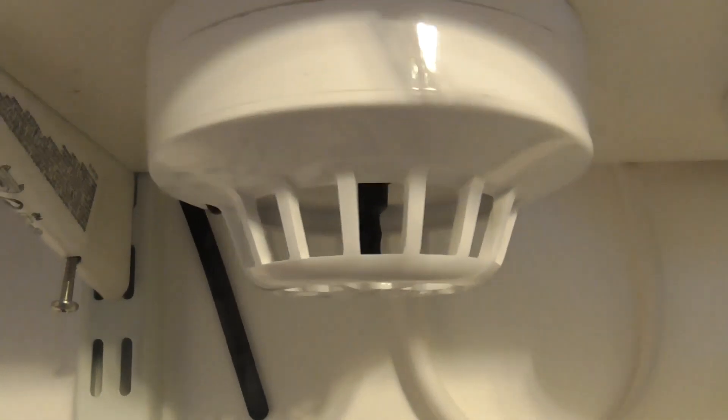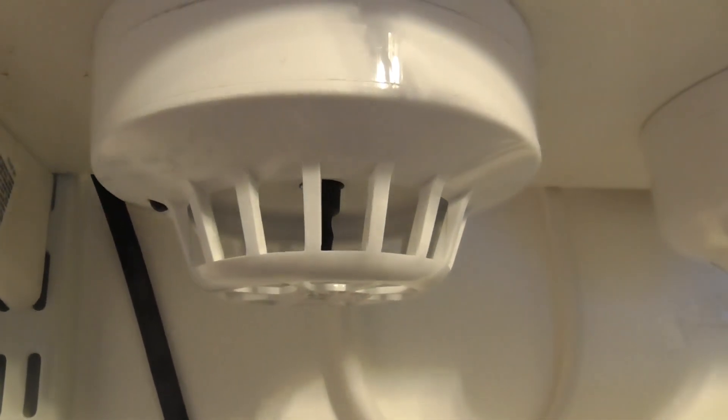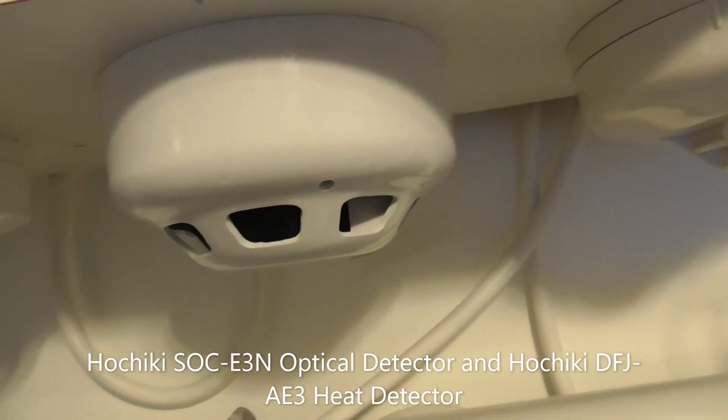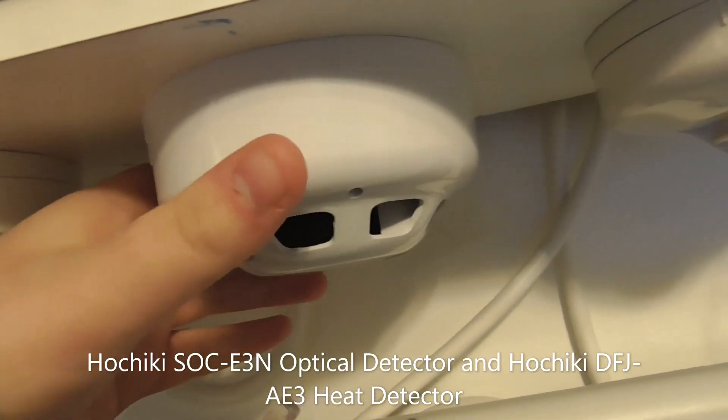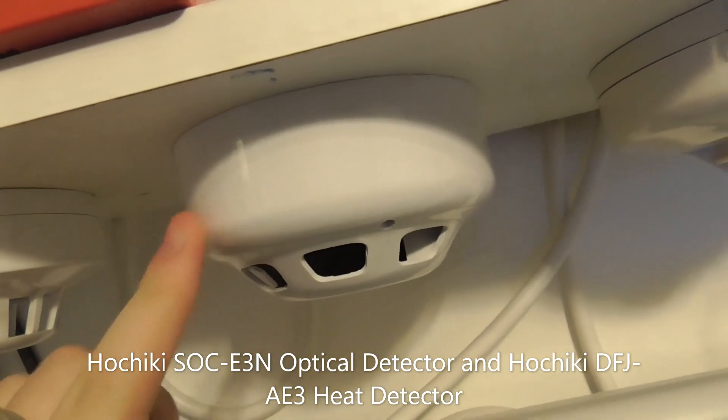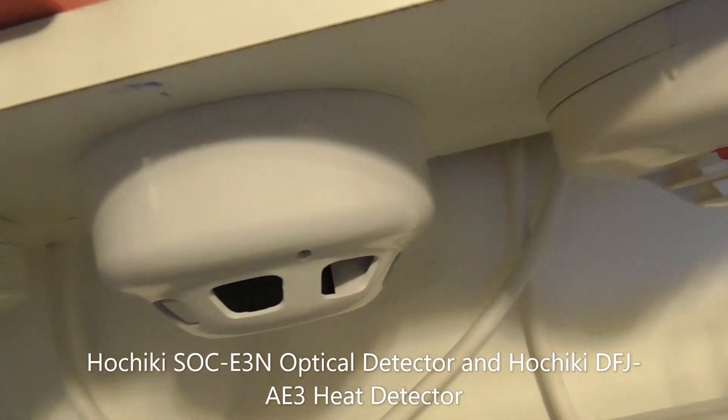And then we've got the Apollo Series 65 Heat Detector. And then we've got a Hochiki Photo Electric Smoke Detector - I'm not sure what model number this is, so I will try and put the model numbers for some of these detectors on the screen just to confirm what they are.